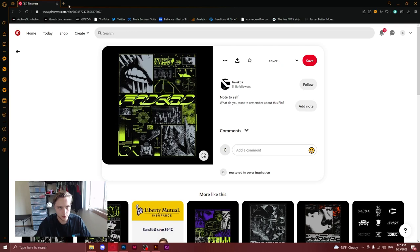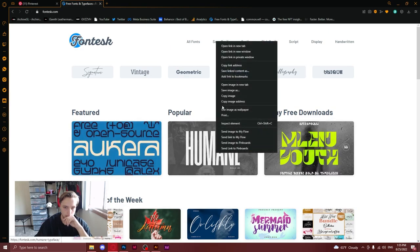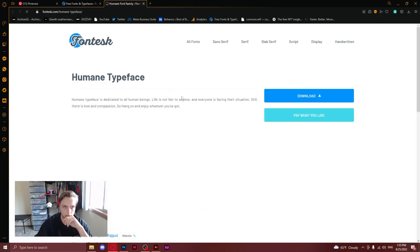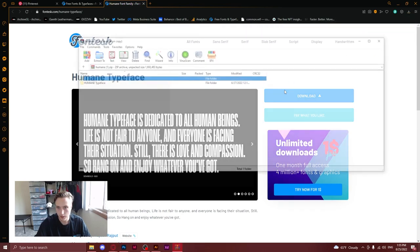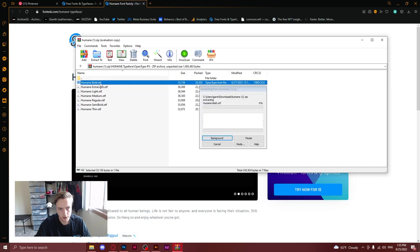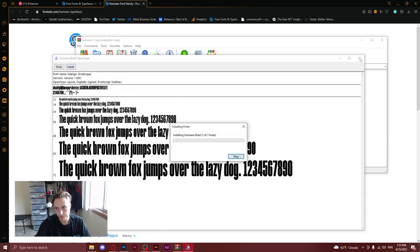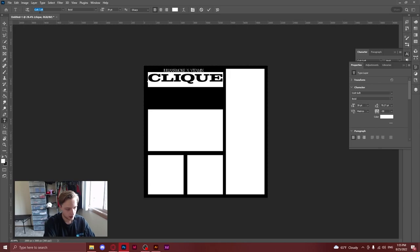We're going to go over to one of my favorite websites: fontesk.com. It does take a little while to load — there are a lot of fonts on here. That one at the start instantly just popped out to me. Free for commercial use. Let me download this — wait, do I already have it installed? That would be funny if it's already installed. It is! I just did not see that font apparently. Let's highlight all this and go to Humane.